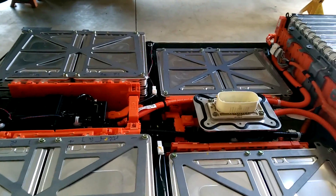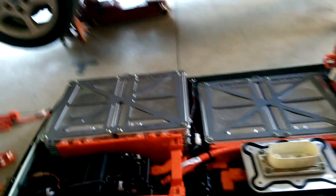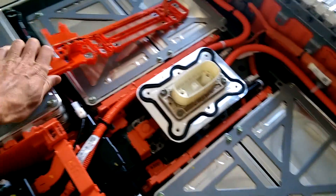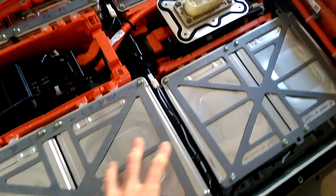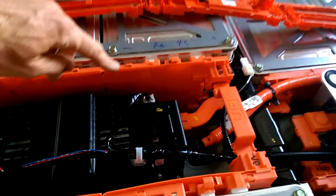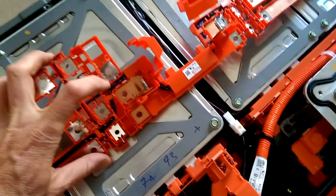You need to take the buzz bars — the connections from your generation 1 batteries — and put them on your generation 2 batteries. You don't need to take the structure apart, you don't need to actually separate the cells. But you do need to take these generation 2 buzz bars off and put the generation 1 buzz bars back on, because they've changed the wiring.